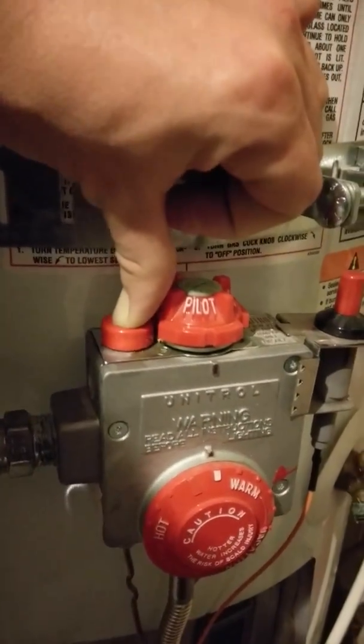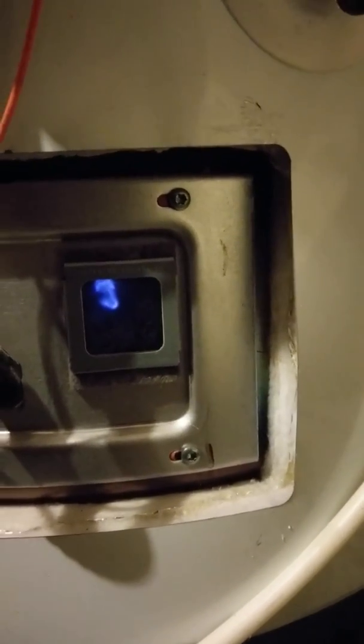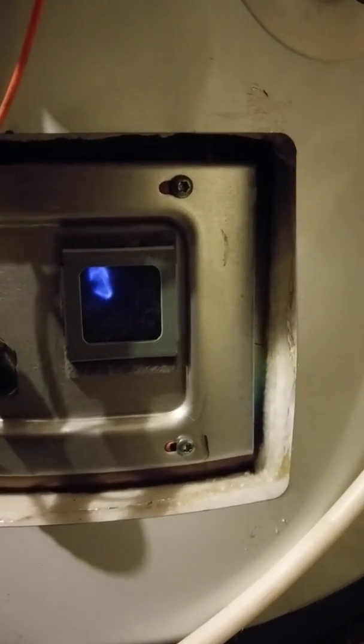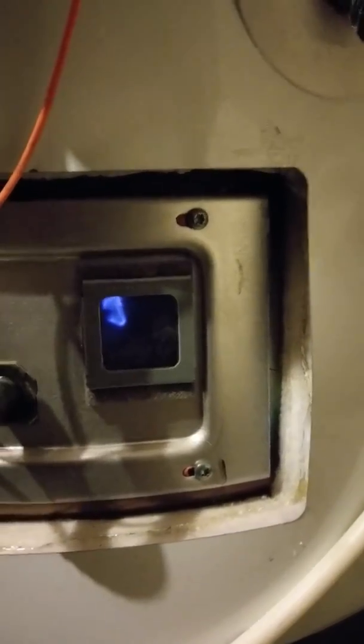So now what I'm going to do is let go of my thumb, and that should keep the pilot light on. And the pilot light is on, so we're ready to go. I have noticed sometimes when I take my thumb off, the pilot light goes back out. So just something to double check — make sure that light is still on.